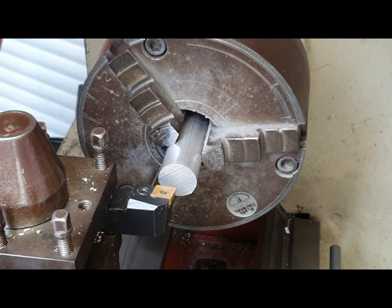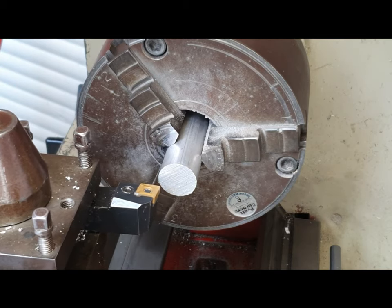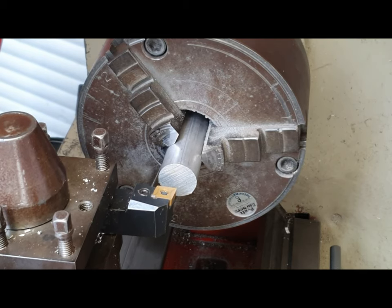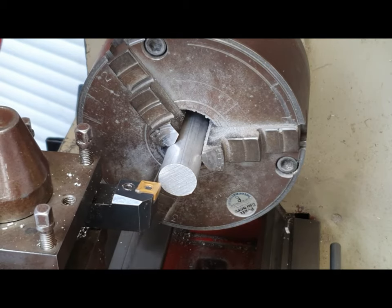What we need to do is move the cutting tool at right angles across the workpiece. It moves back and forth, and if we need to, we move the cutting tool in a little bit further. I'm going to show you a little montage of this working now.